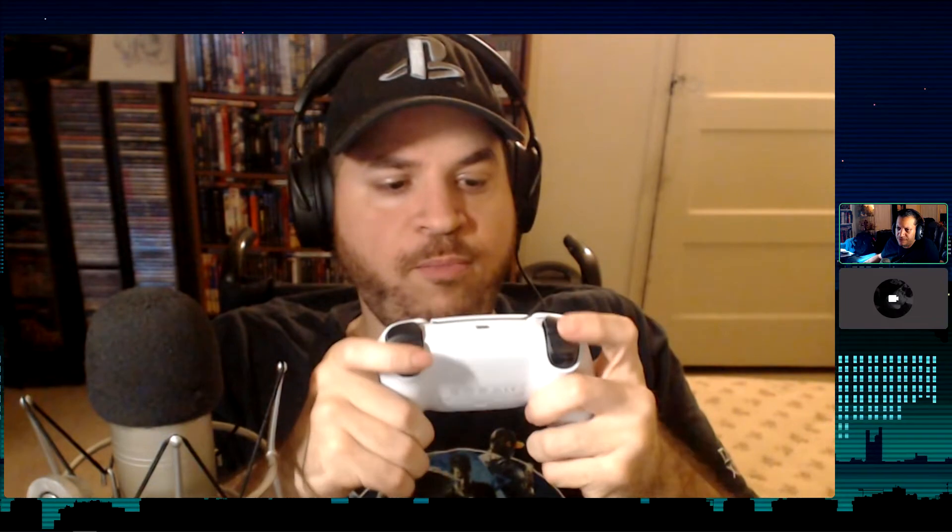This feels really good. It has some weight to it, which I actually like, but it's lighter than you'd expect. The triggers — these are the haptic triggers — feel good. D-pad looks like a normal PlayStation d-pad.